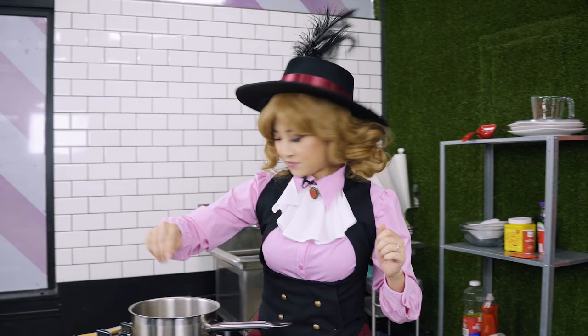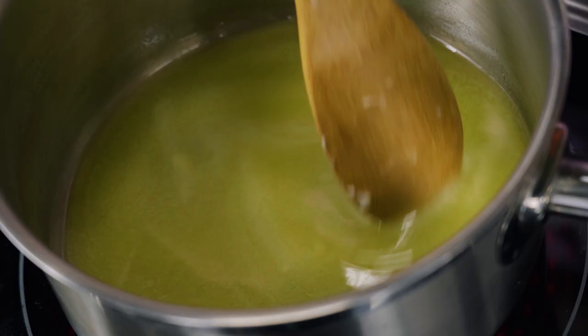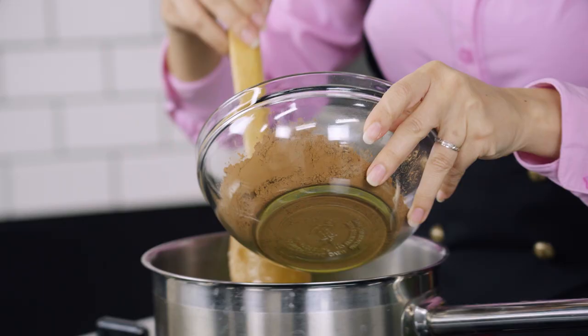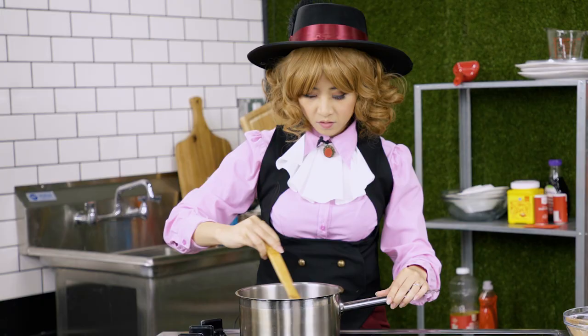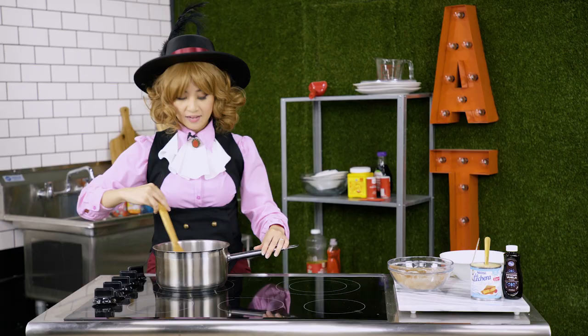Alright, let's get started! First, we're going to turn on the stove onto low heat. And then we're going to melt our butter. Once your butter is completely melted, we're going to add in the cocoa powder. You want to keep stirring until it's nice and smooth — make sure you get all the little pockets of powder.